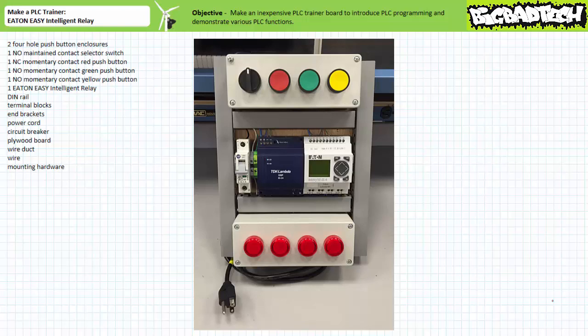This being said, it's slightly more expensive, necessitates an external accessory power supply, and the EasySoft programming software necessitates purchase to download a program to a real device, although the simulation portion is free. I really feel the cost and benefits kind of balance each other out, and when you get right down to it, this trainer probably still costs less than your average textbook.